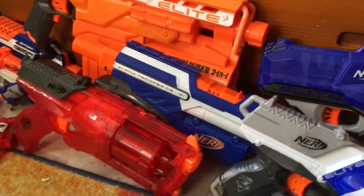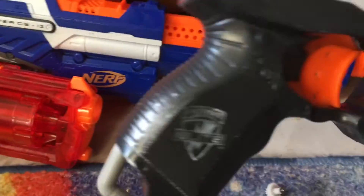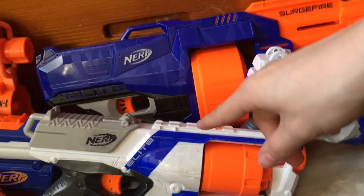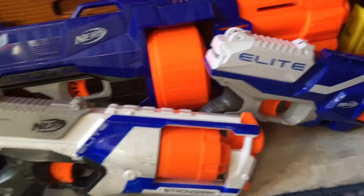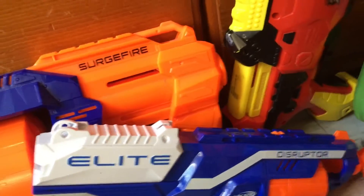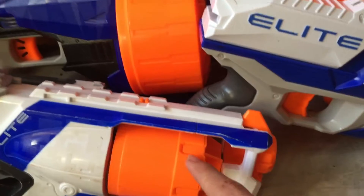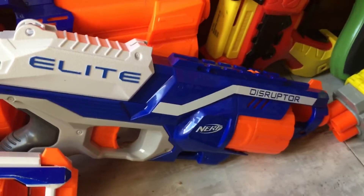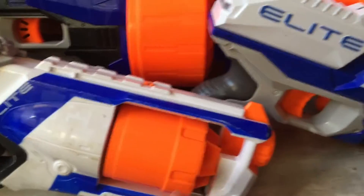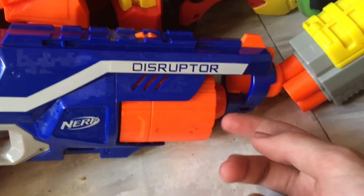Down here we have the Sonic Fire Strongarm and my normal Elite XD Strongarm, which I've had for a long time so it's suffered a bit but still works. This is my oldest Nerf blaster in my collection that was actually originally bought and played with by me. Over here we have my Disruptor which I got from the thrift store. The Disruptor didn't have the removable barrel like the Elite Strongarm did — where you could press a button and pop the barrel out.